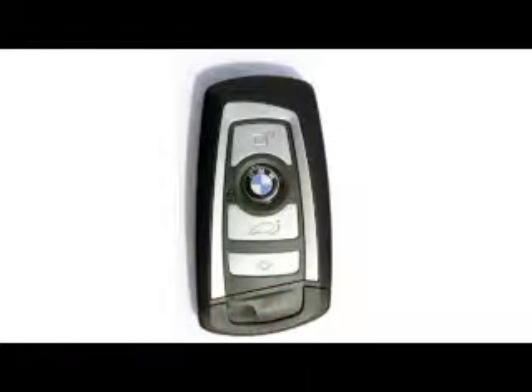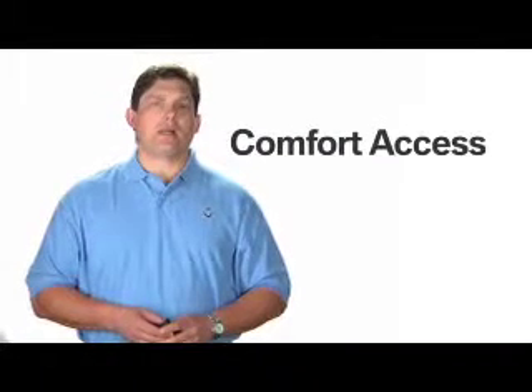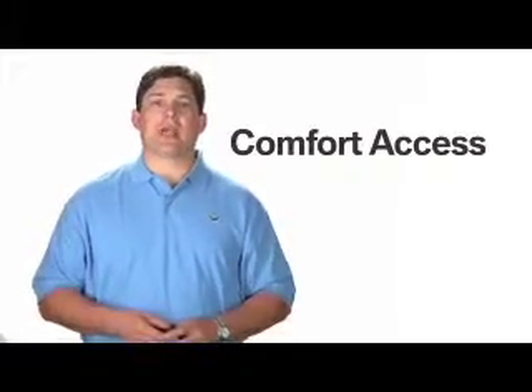With Comfort Access, to lock or unlock the car, you simply need to have the key fob on your person, whether in a pocket, briefcase, or purse. The vehicle will automatically detect the key fob when it's within range or inside the passenger cabin.